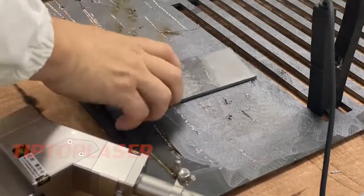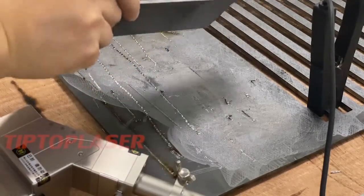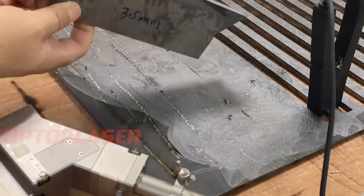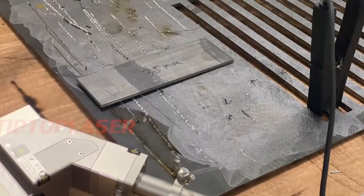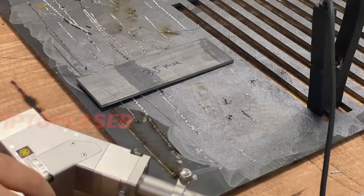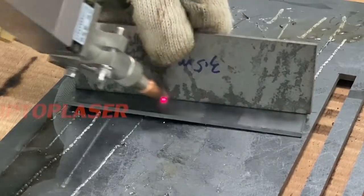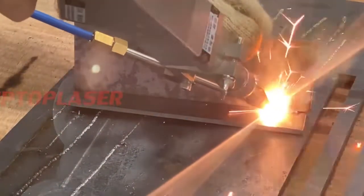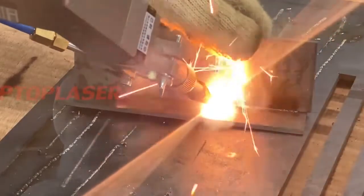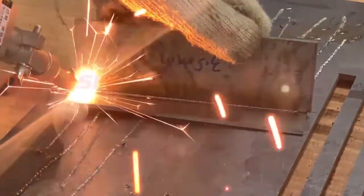Here is the 3.5mm mild steel — you can see it's okay. Here is also a 2.5mm and a 4-5mm result. You can see it's pretty nice and the weld quality is very good.